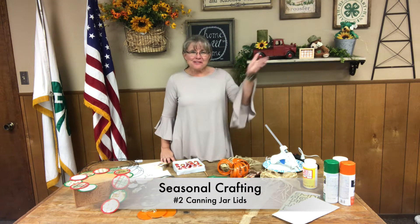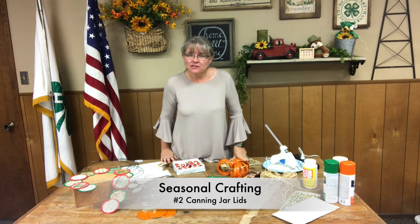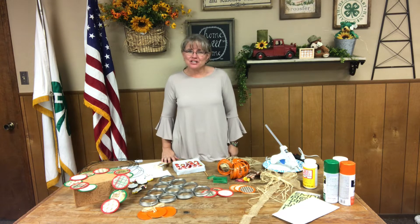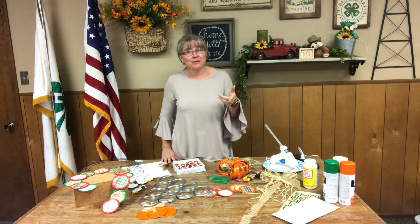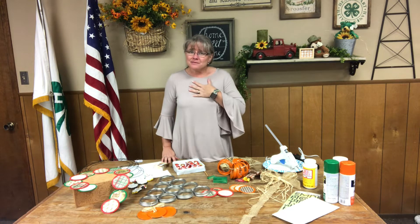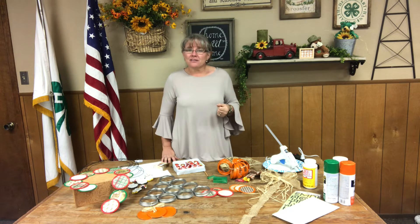Hello Curry County! Welcome back to our seasonal crafting series. I'm Mindy Turner with the Curry County Cooperative Extension Service, your family and consumer science agent. We are talking about crafting for our mental health, doing some fun things and not blowing our budget to make some sweet, fun gifts or keepsakes for ourselves using found items, repurposed or recycled items that might just be on clearance right about now — some of those seasonal things we can bring back into our home.